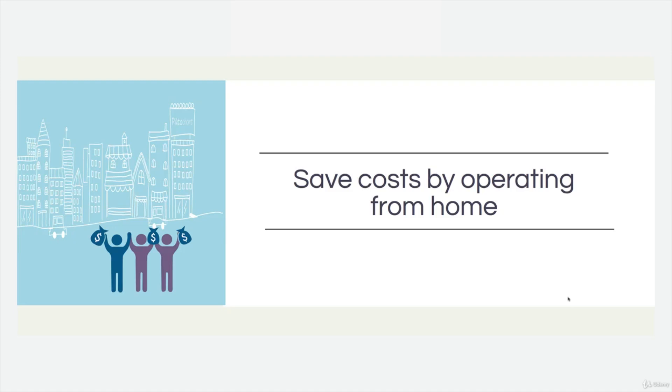Save costs by operating from home. The moment you start getting third parties involved — storage companies, fulfillment centers, FBA preparation facilities — that's all cutting into your bottom line. You don't need that at the moment. If you've got space in your house, that's what you should be using. There's more work, but this is DIY — it's getting your hands dirty, getting in on it, learning the processes. Not just for running your business yourself, but also for when you do get bigger, you'll have a good knowledge of what's involved.